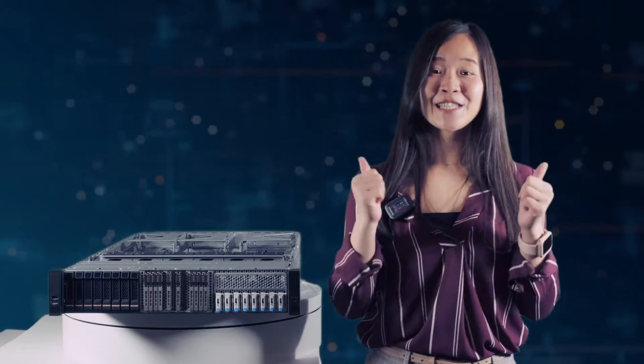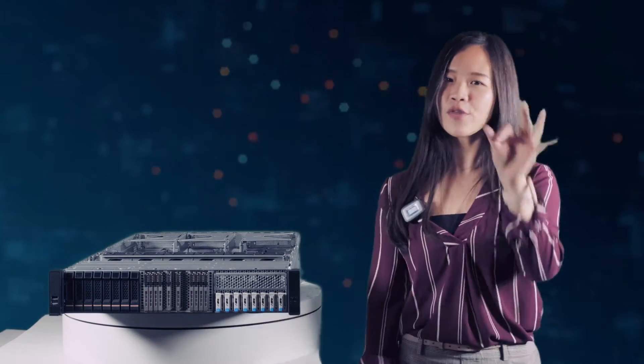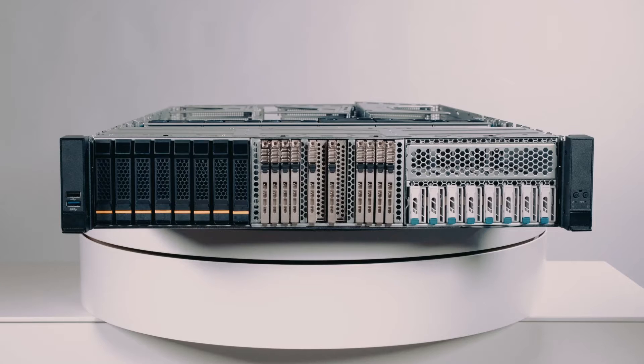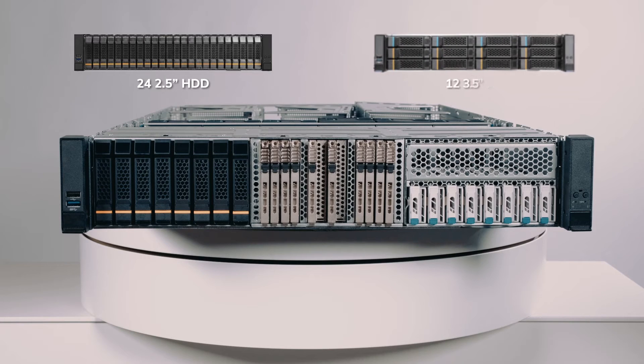So, let's dive into what makes the RM256 so great in three key points. Firstly, our front section can support various modules like NVMe, SAS, and SATA. We've got options ranging from 2.5" 24-bay to 3.5" 12-bay tri-mode HD modules.